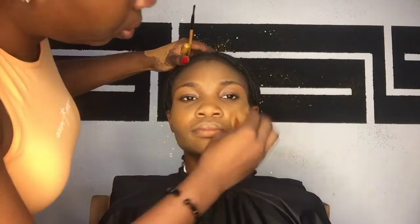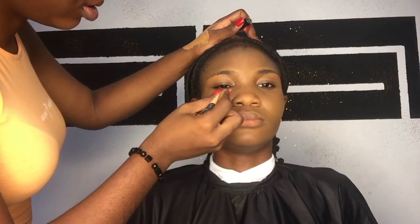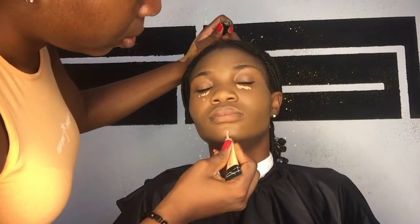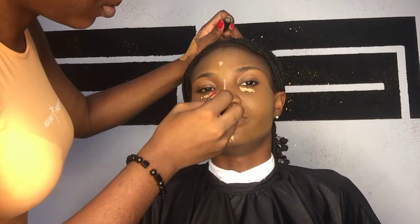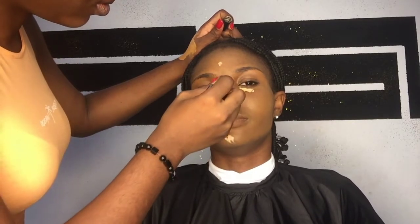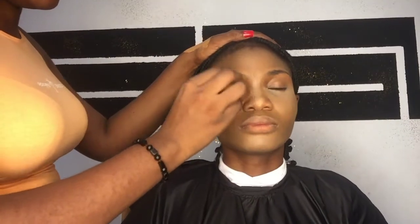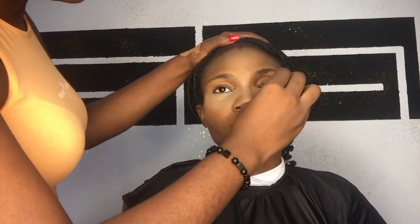I'm applying the foundation with my beauty blender, taking my time to make sure it's okay. Next I went in with my Elegant Pro concealer — I don't like to apply too much, just a little under the eyes, the jaw, the nose, and the forehead. Then I went in with my beauty blender to blend very well, taking my time until I'm satisfied.